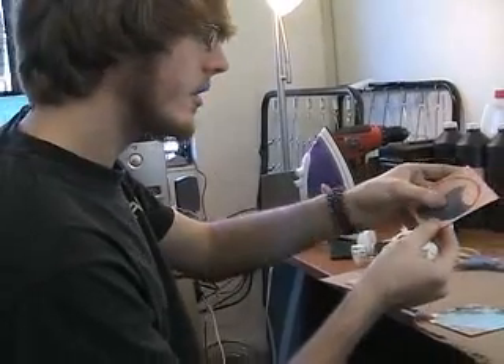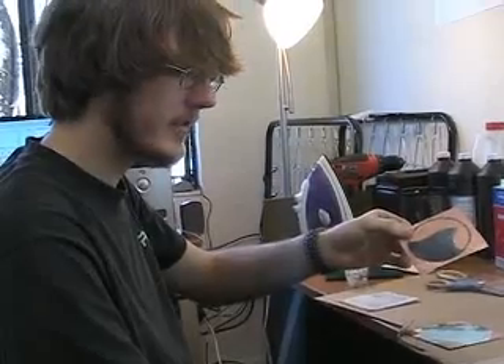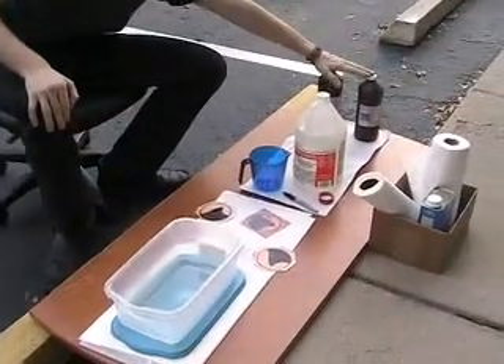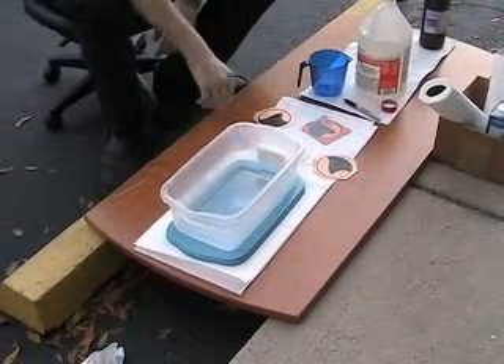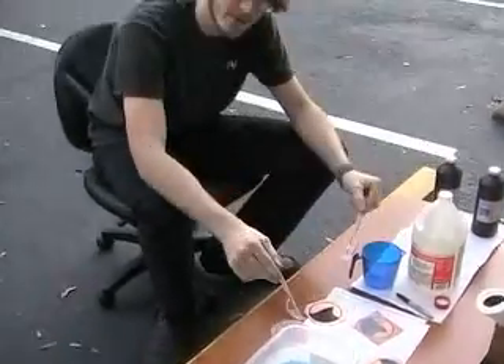What we have here is the toner transferred to the copper plated board after soaking it in some water. We've got our boards all masked off and we're ready to go. We've got our hydrochloric acid, our hydrogen peroxide, a measuring cup, and a plastic tub to mix it in. And we've got a couple of forks to manipulate the boards once you get them in there.